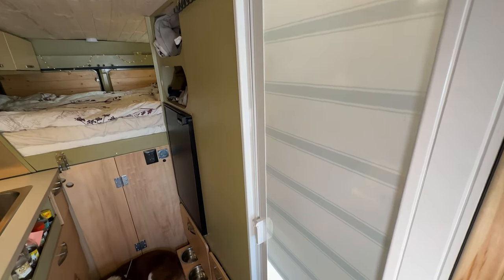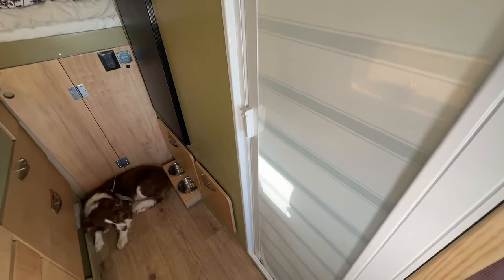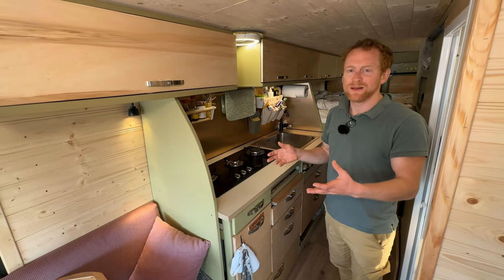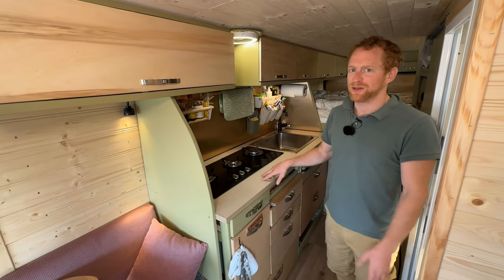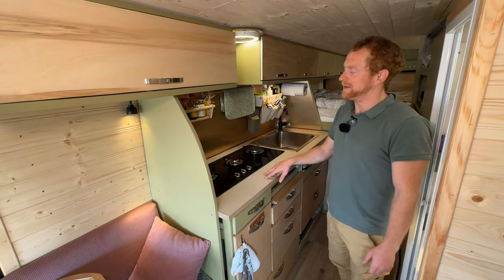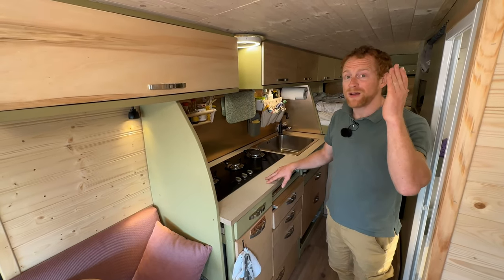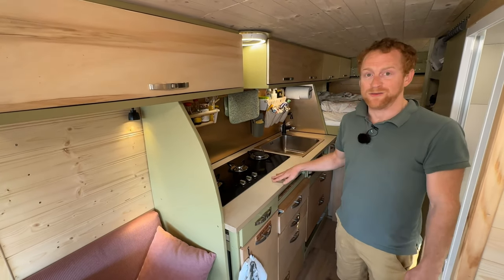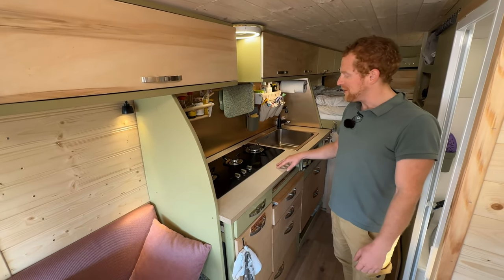Originally I was planning to install an IKEA kitchen because I didn't think I could make it myself. After seeing how quickly furnishings gain weight, I was afraid the IKEA kitchen would be far too heavy. Then one day I woke up with a kitchen design in my mind, started drawing, bought the wood, and within two weeks I had my own built kitchen. I'm now really proud of it.